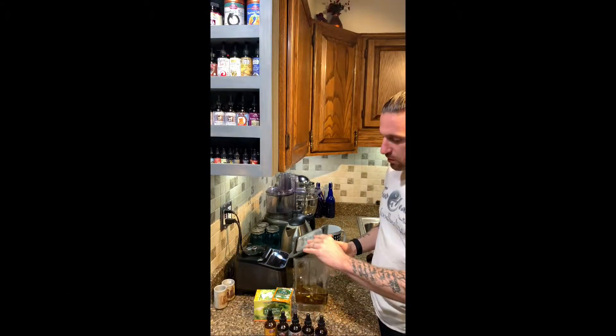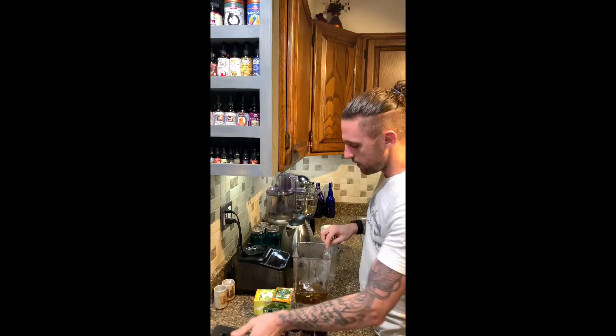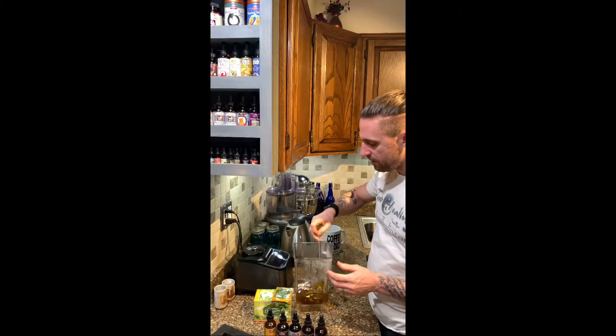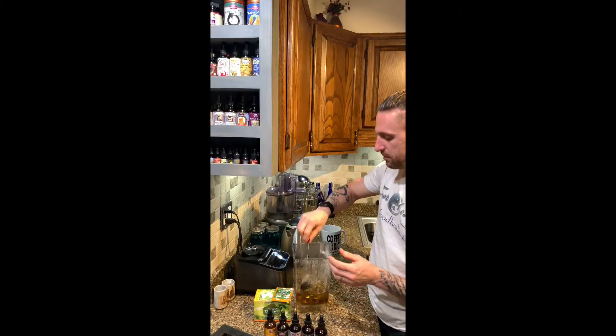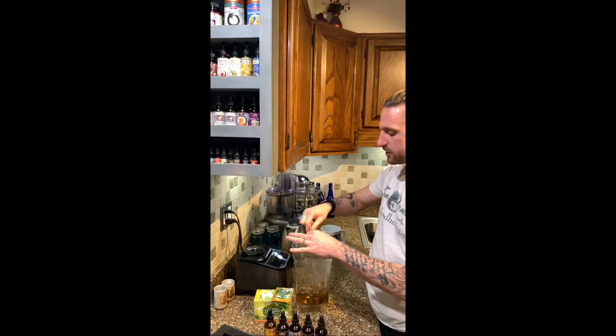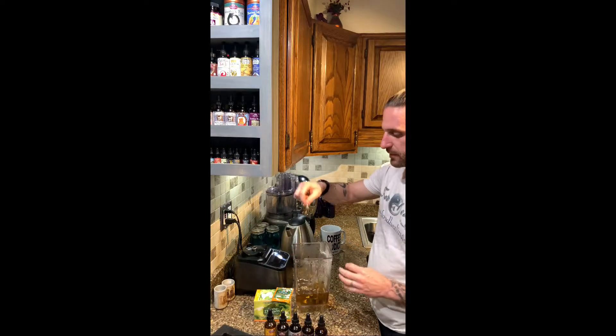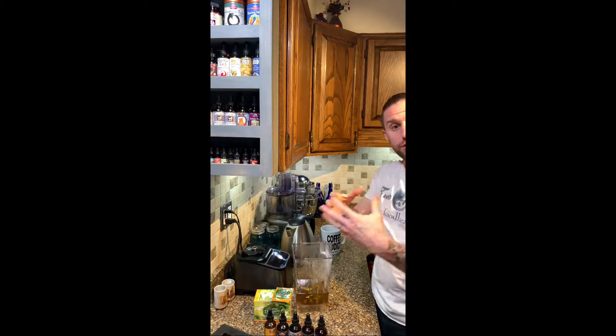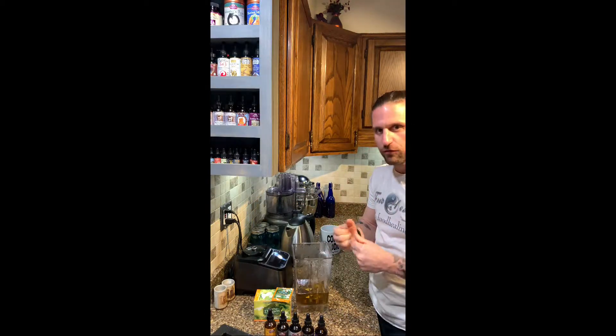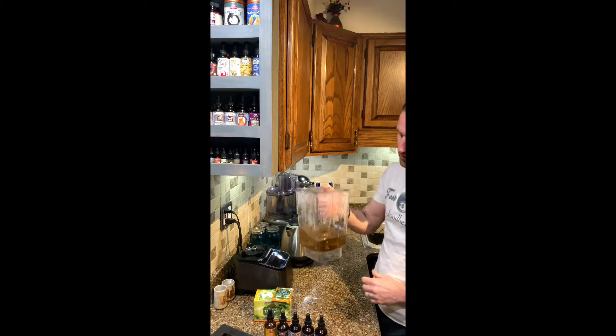Hey guys, this is Michael with foodhealing.org. As noted in the previous video, I'm going to now make a tonic. I have had steeping for a little while a bag of spring dragon tea. Remember, this can do three tonics or three tea cups at a time easily, or if you want it stronger, just put it into one — in this case I did one.